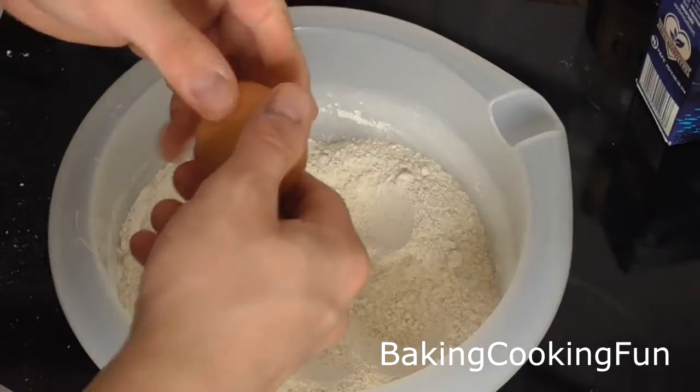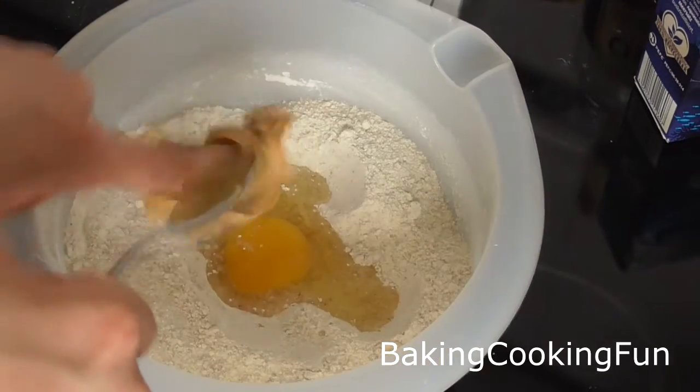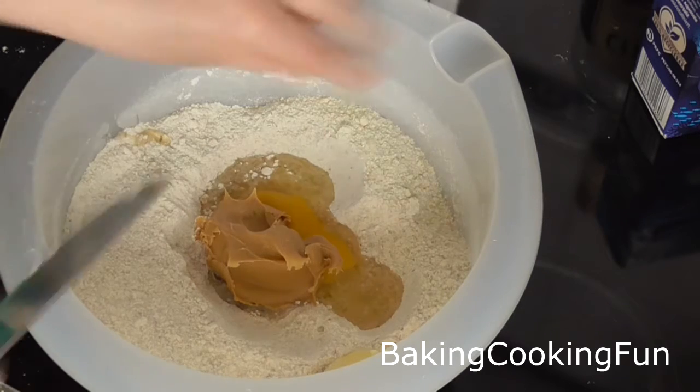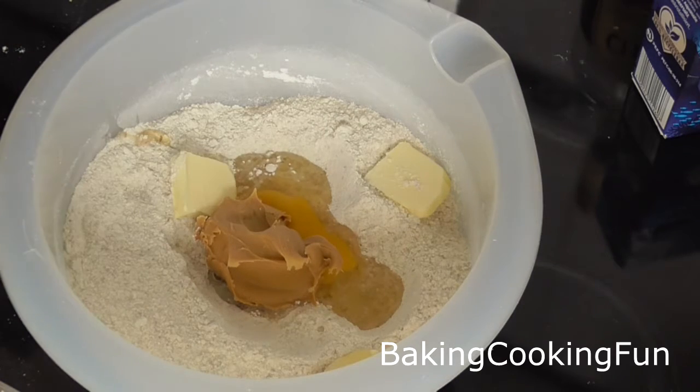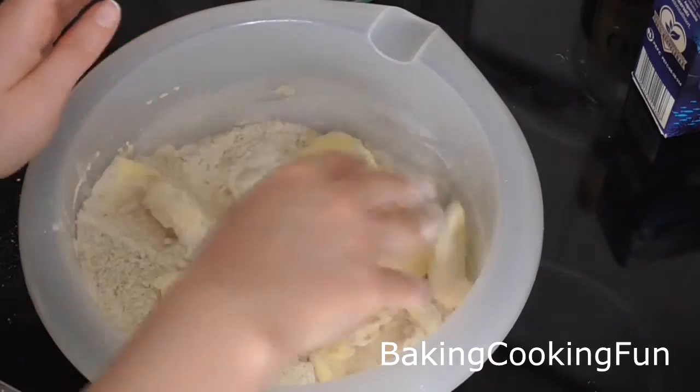Now we are going to do the wet ingredients: the egg, the peanut butter, and the normal butter. Then you want to knead that into a dough.